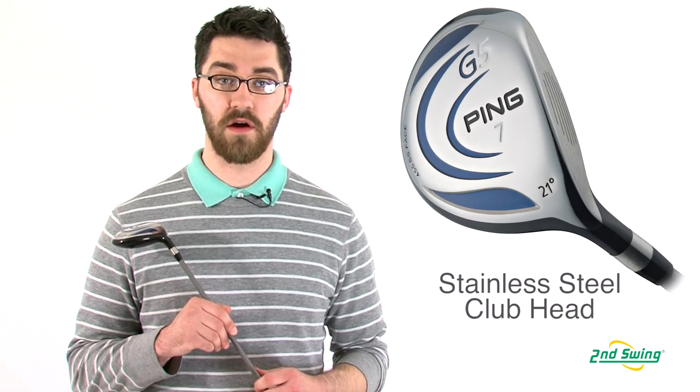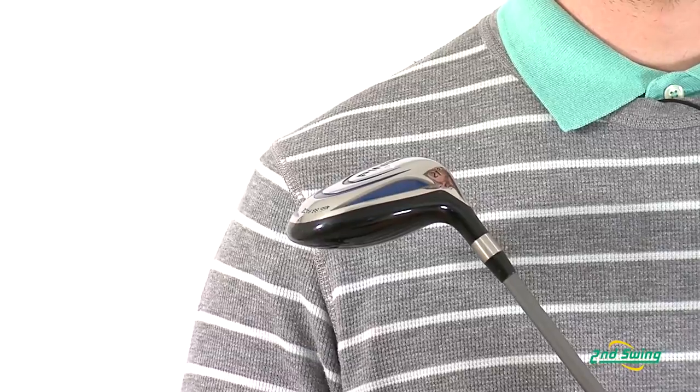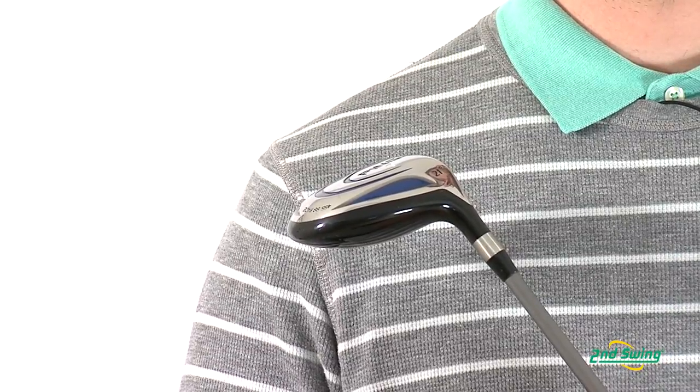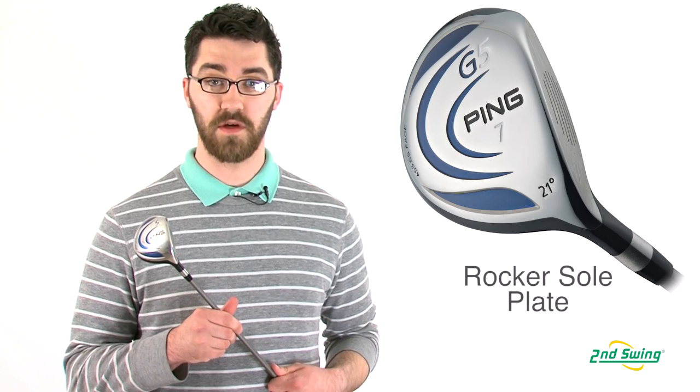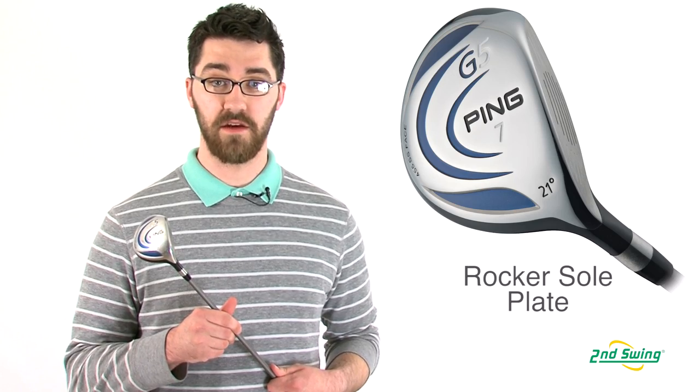The G5 fairway has a large profile with a stainless steel club head and a 455 stainless steel face. The G5 has a rocker sole plate which helps the club achieve better contact at a variety of lies.